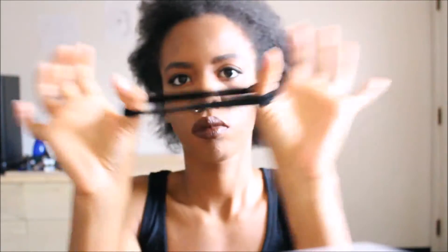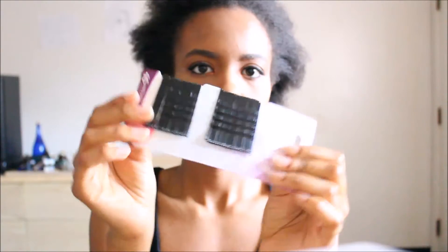I'm showing you guys all the things you're going to need. That's a rubber band, some hair pins, and of course braiding hair.